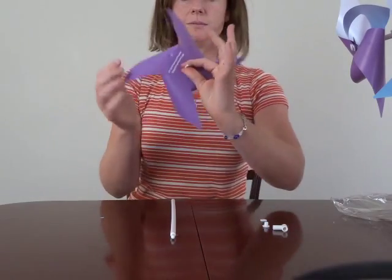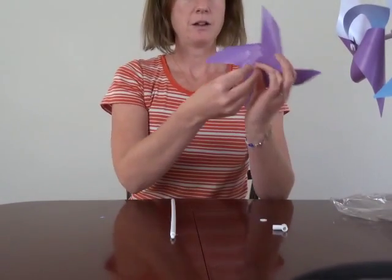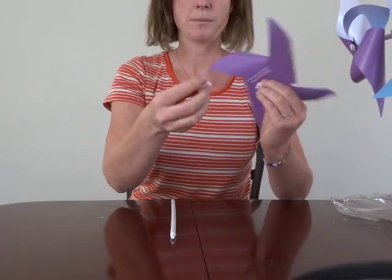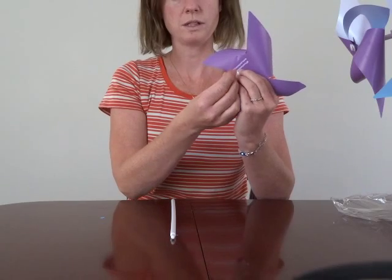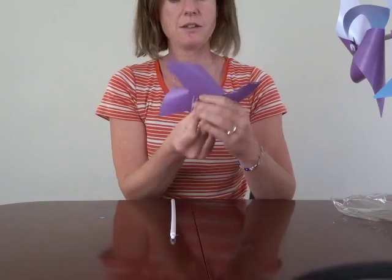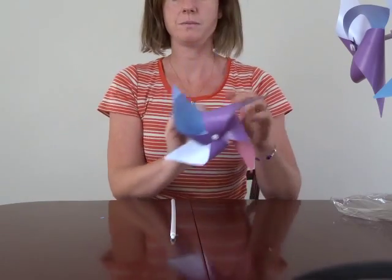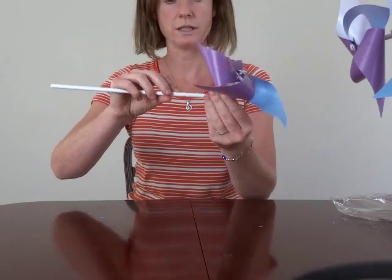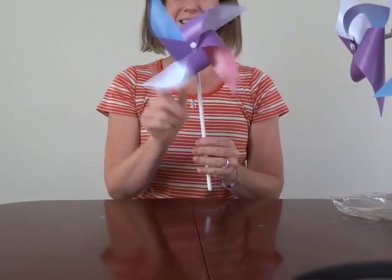And there you have your pinwheel. Now you can grab your spacer, put these all on, and your T-bar. This will hold it all together. Just gently push them together and you have your pinwheel. Finally, the stick gets inserted into the hole here. Thank you.